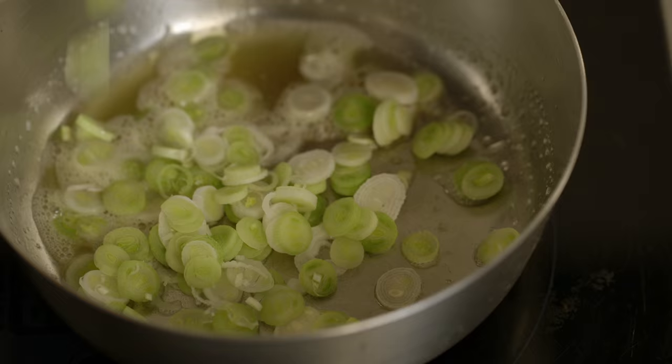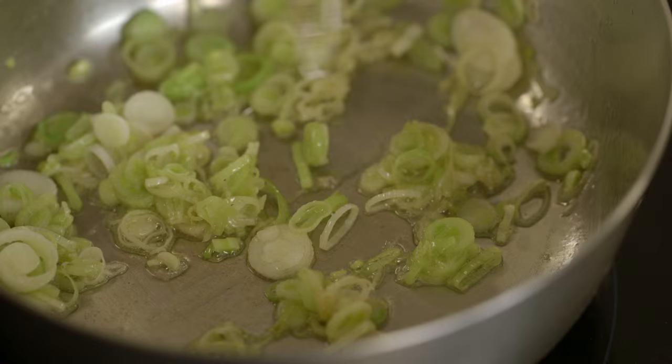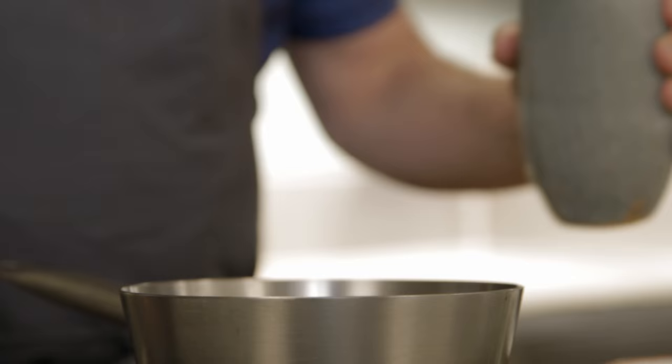Bournoisette — add half the garlic. You just want it to soften. We're not gonna put any color on the green garlic; that would make it too strong.